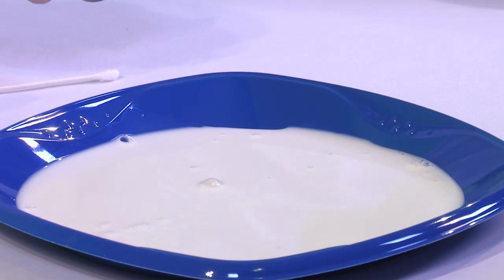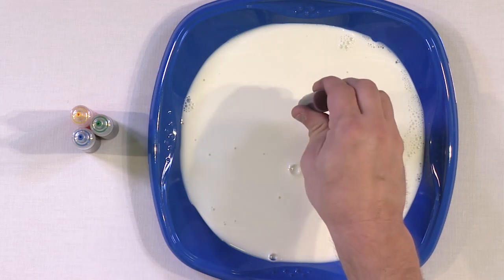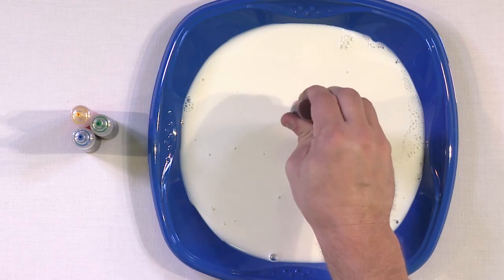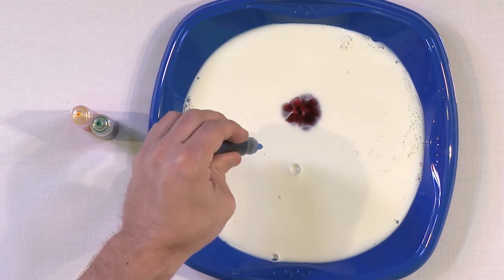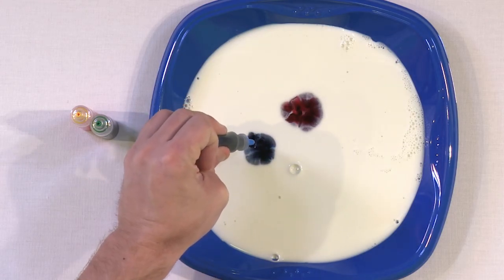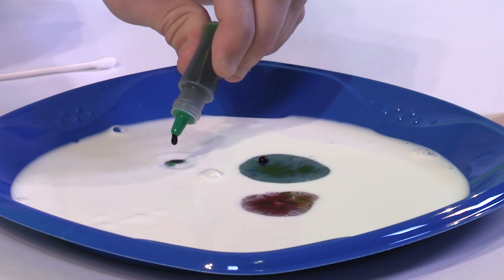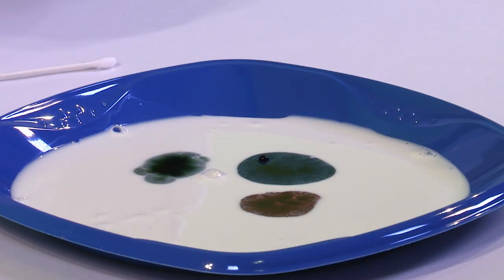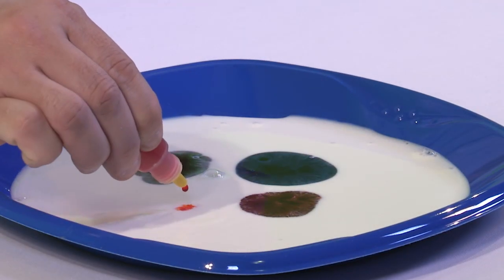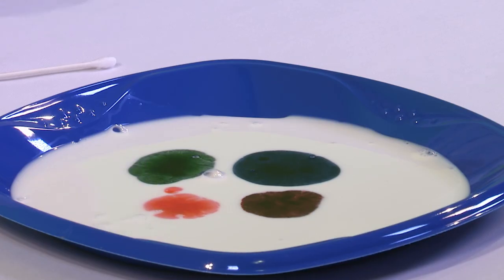The next thing you want to do is take your food coloring. I have four different kinds here. We're going to put some drops — we're not going to spread them out, just kind of stack drops on top of each other until we have a nice little red dot. Then blue, keeping them separated to make it more impressive. Then a green drop below, and finally what you could call orange. Some food coloring kits may have different colors — it all works fine.